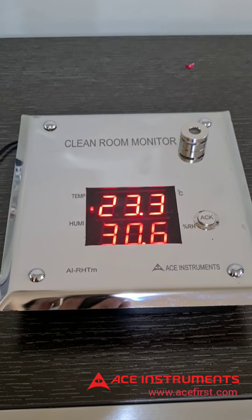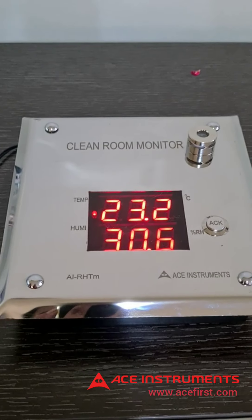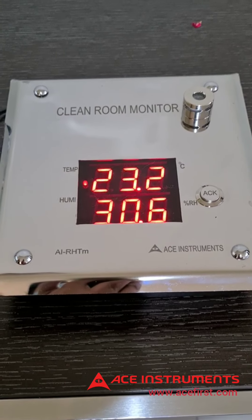The instrument works on 24 volts DC and has an optional two analog 4 to 20 milliamps retransmission outputs — one each for temperature and humidity. This is selectable only at the time of ordering, to enable the analog signal to be taken to a PLC or a SCADA system.